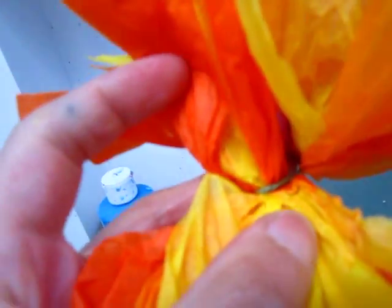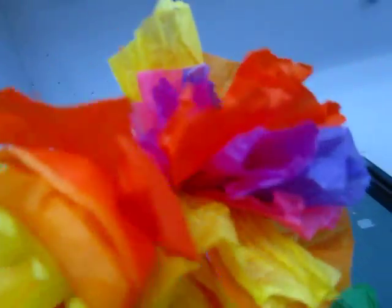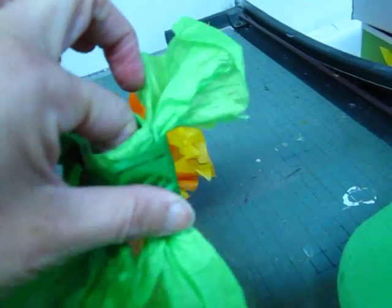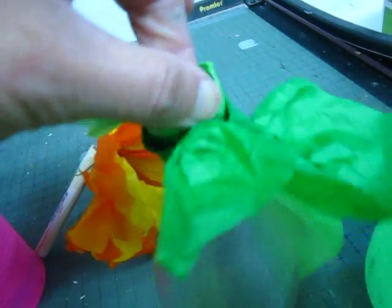I will show you how to do it in another video. For this one, I do not want to see the bottle's neck, so I need to cover it.